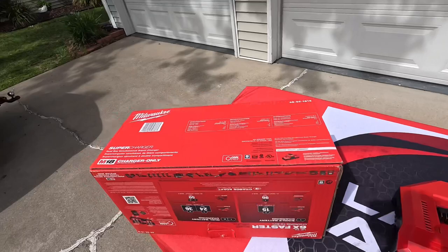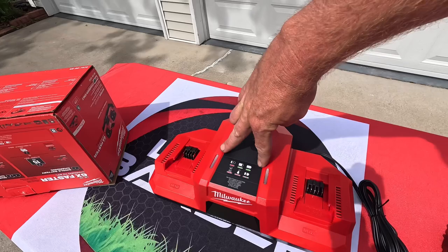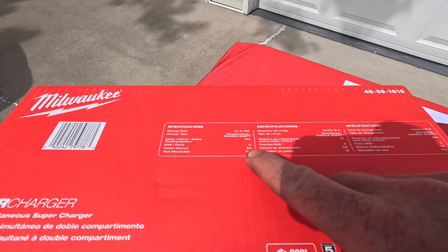You can charge two batteries at once on this charger. It also has a cool cycle active cooling system with cooling fans that run while the batteries are charging. Both of the lights will be red while charging. Once a battery hits 80 percent, the green light will start flashing, and when it's solid green, it's completely charged.